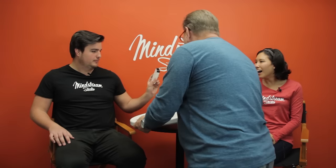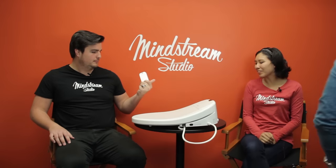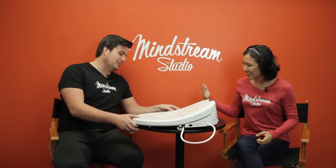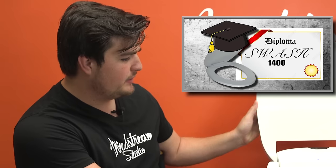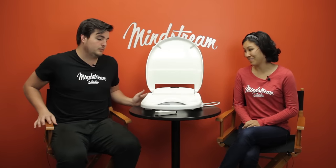You gotta review this right now. Is that why this is here? That's exactly why that's there. I've been waiting for this — my entire life, I've been waiting to review this. What have we been waiting for? So what we have here is what appears to be a smart toilet seat. It is a toilet seat — actually, it's a bidet. So the smartest of toilet seats.